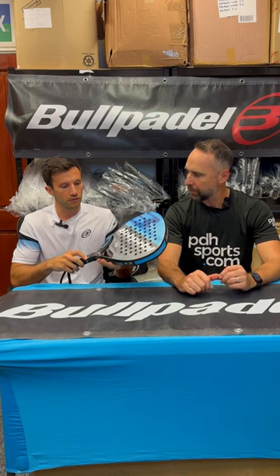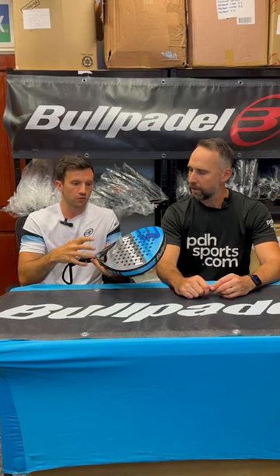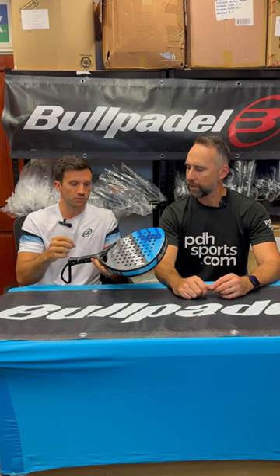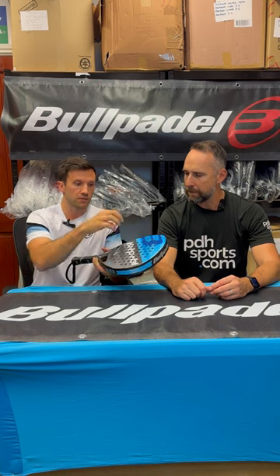This would be my pick as the best beginner racket that Ball Paddle offer. Reasons being, the hybrid shape makes it very good for an all-rounder and someone new to the sport. Polyglass is very soft, very responsive. The soft EVA, very comfortable. Ultimately, that's what you want from an entry-level racket, something comfortable and responsive. Reinforcement in the throat, again, gives it that rigidity to have a bit more control than the indigo range below it.